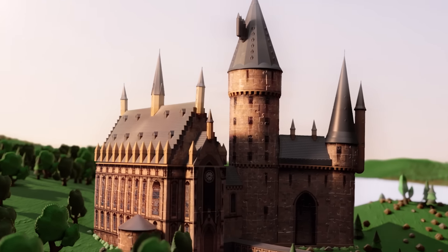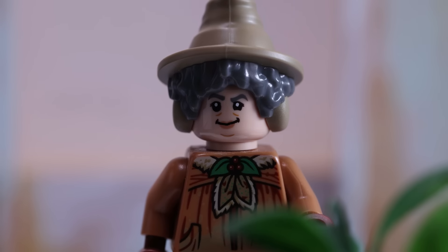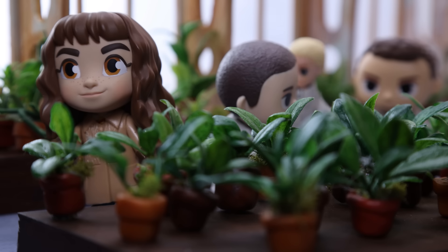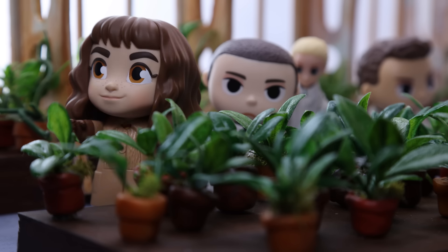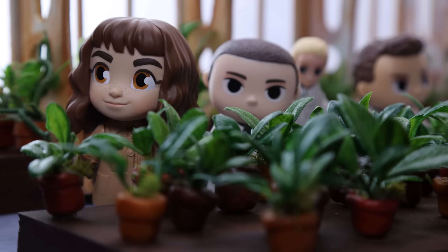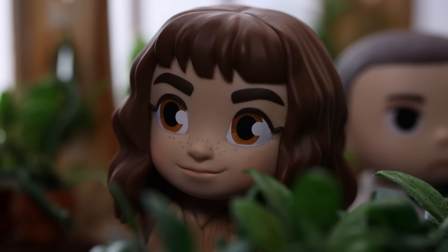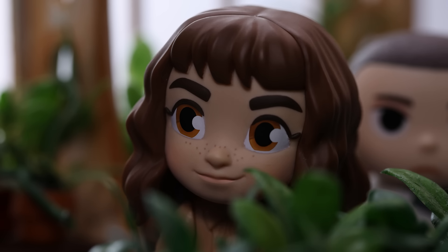Who here can tell me the properties of the mandrake root? Yes, Miss Granger. Mandrake, or mandragora, is used to return those who have been petrified to their original state. It's also quite dangerous. The mandrake's cry is fatal to anyone who hears it.